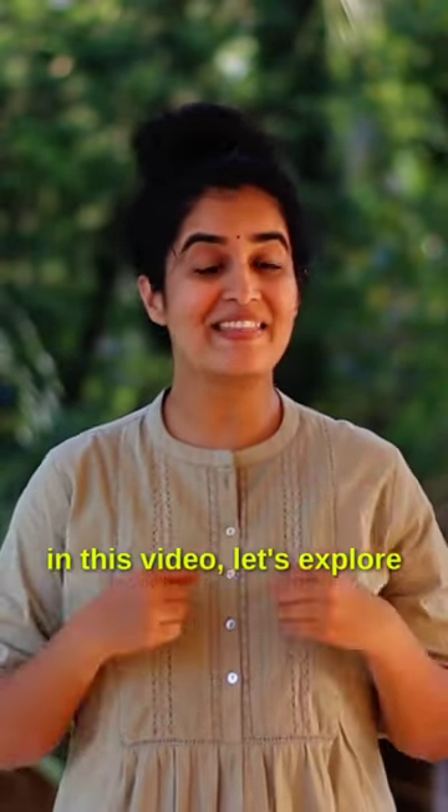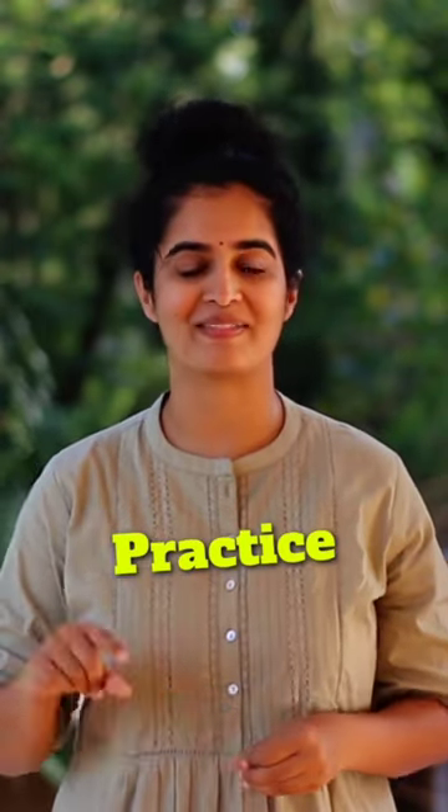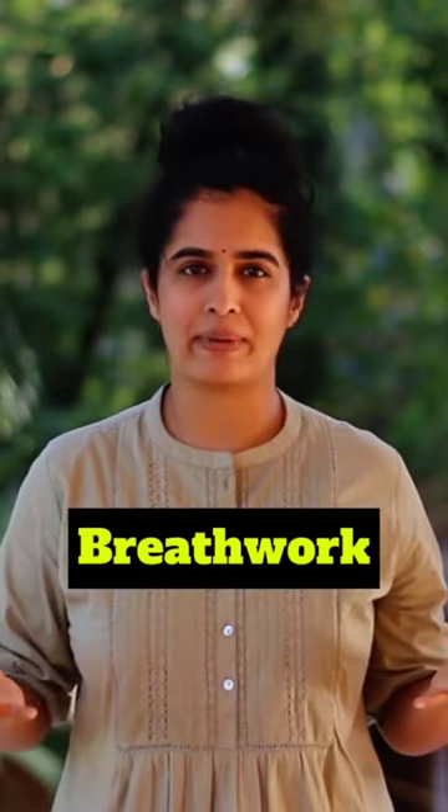How to practice Bhramari? In this video, let's explore two of the most simplest and beginner versions of Bhramari Pranayama practice. The first one is simple Bhramari, which involves only breath work.